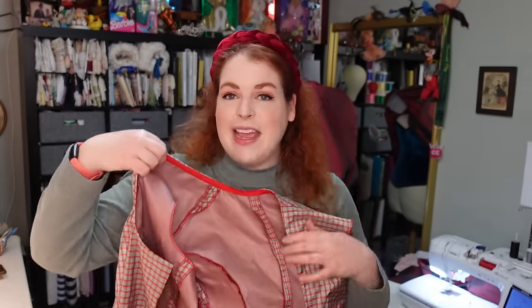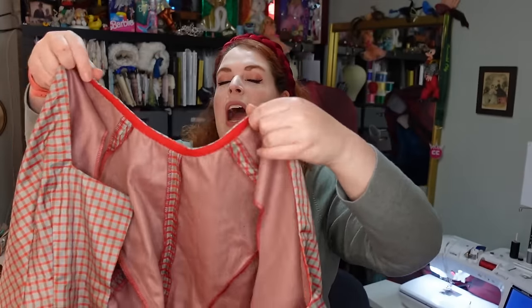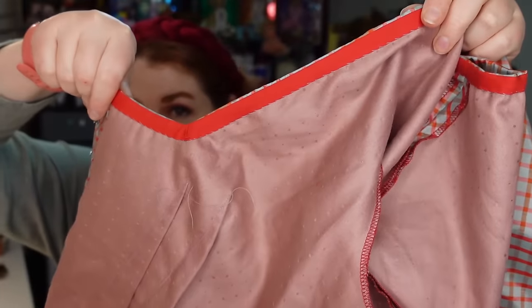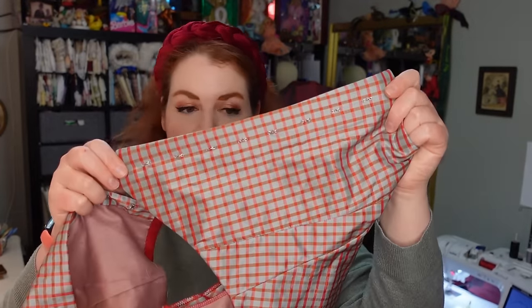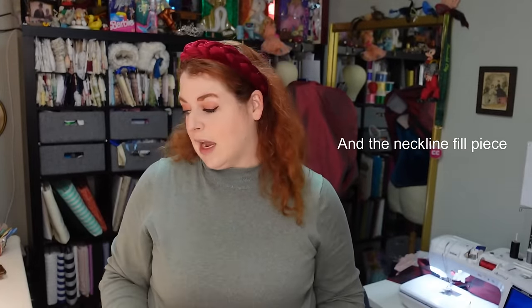Since the last video, all I have done is all of the hand sewing on this bodice — so much hand sewing. I've done all of the binding; that is now all complete top and bottom. I also have put on all of the hooks and all of the bars for the closure. So that means that really all the bodice needs now are sleeves and the trim around the neck.